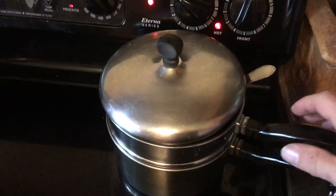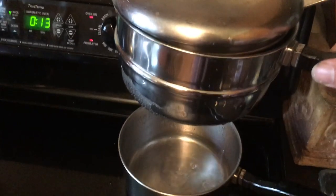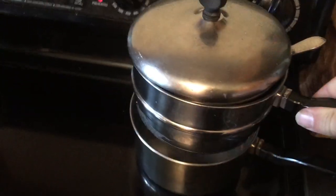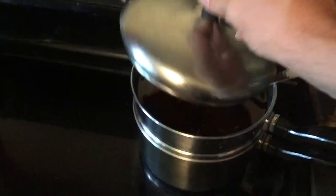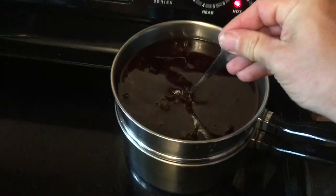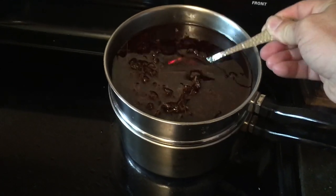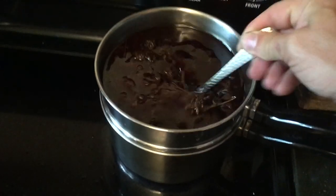Got some infused oil in a double boiler here, with water underneath and a pot of oil up on top. This is St. John's wort oil — you can see the redness of the color here.